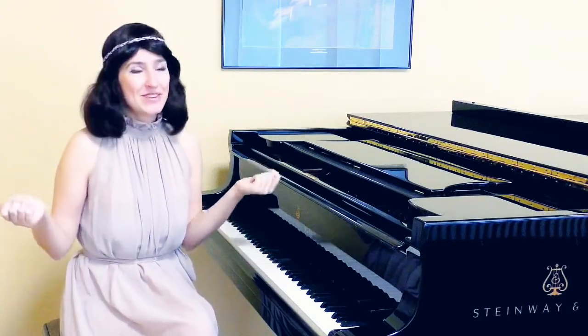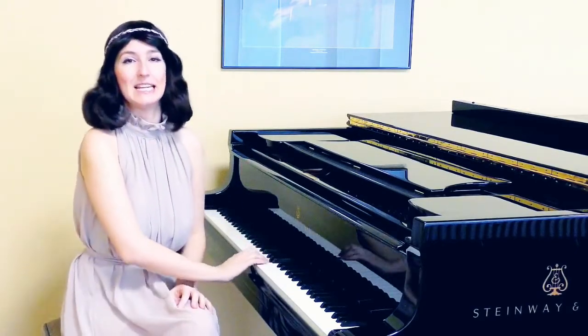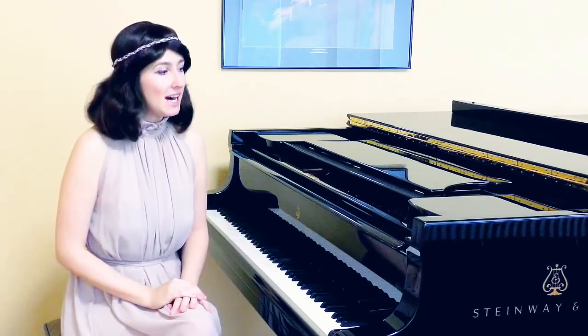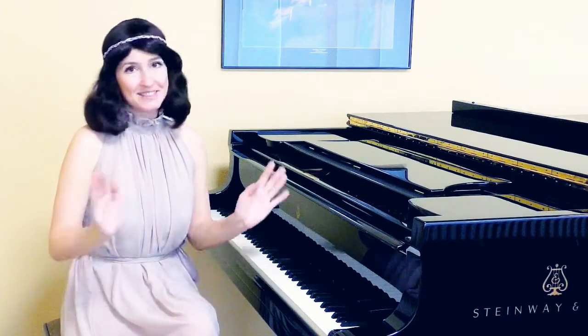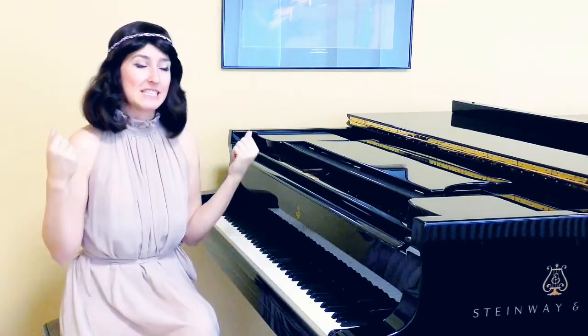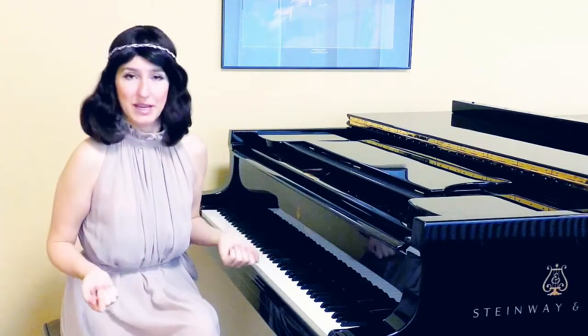I bet you can even remember how your teacher showed you to drop your wrist on the first note and lift it up on the second one. Hopefully this advice will help you to feel these slurs in a more natural and expressive way.